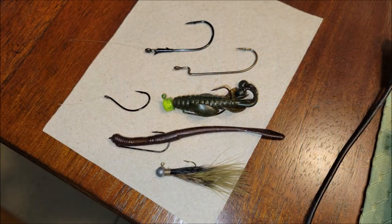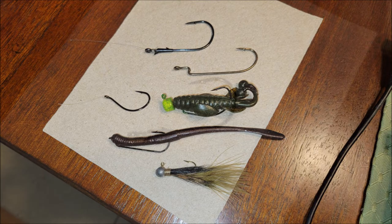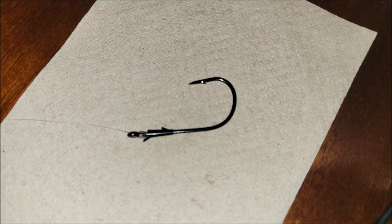You ever wonder what happens to your hook points after you catch a fish? Well, today we're going to find out. I have a digital microscope and we're going to be looking at hooks today. I put a picture of these hooks on my social media and asked everybody what do these have in common — nobody really got it. What they have in common is the fact that they've all caught fish, and I wanted to take a look at them closer and see how damaged they were.